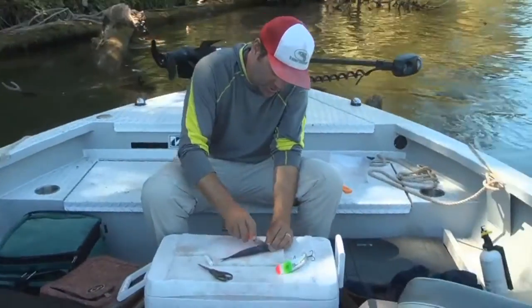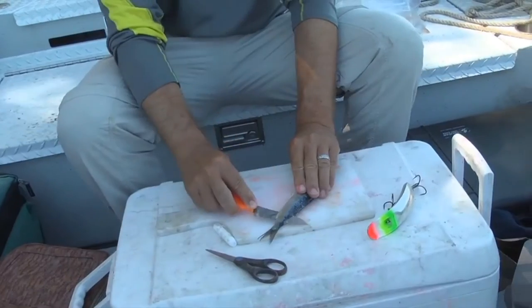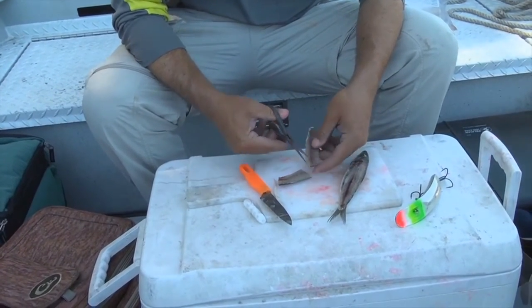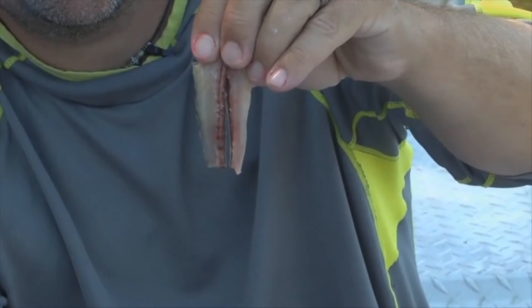We start just like you're filleting a salmon — a cut behind the gill, just fillet down the lateral line and the backbone. Depending on the size of the plug, I'm going to cut them in half, and you trim them up almost into what looks like a little pair of pants.